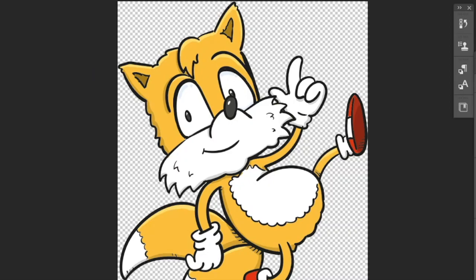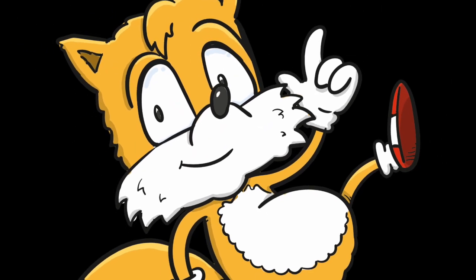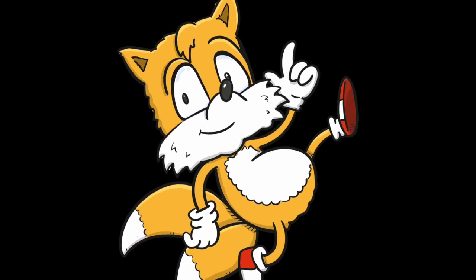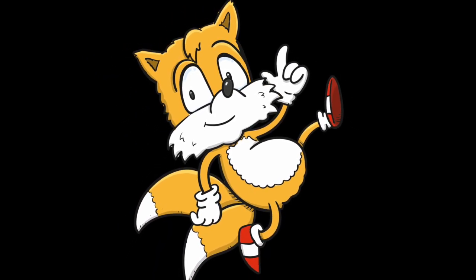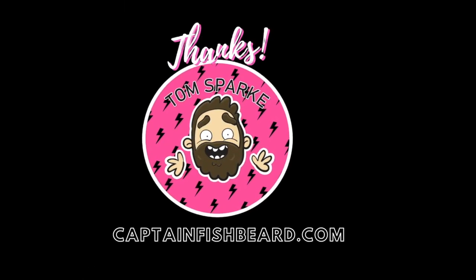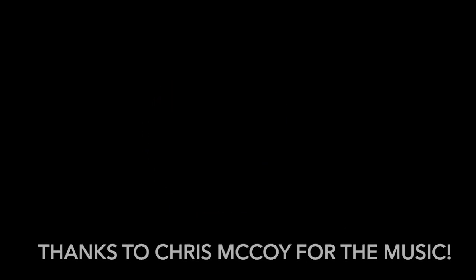Do let me know if you do your own Tails - I'd love to see them. Until then, I shall see you next time on CaptainFishbeard.com. If you want to help me out, please do drop a like and subscribe to the channel. Thank you so much, I'll see you next time.